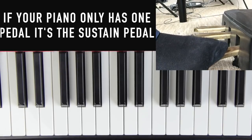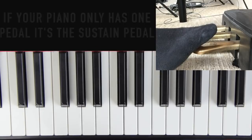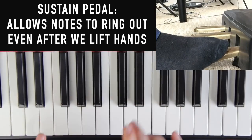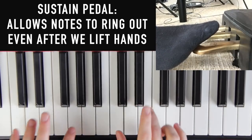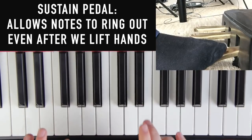The sustain pedal does exactly what it sounds like — it sustains the notes. Normally when we play, if we let go of a note it stops playing. But if we hold down the sustain pedal and play, you can hear the notes continuing to sustain even when I'm not holding them. If I put it down, it sustains everything even though I let go of the note.